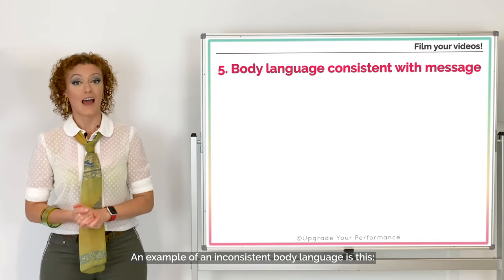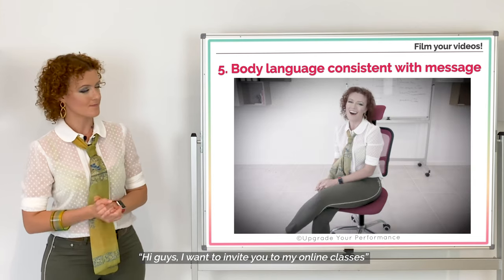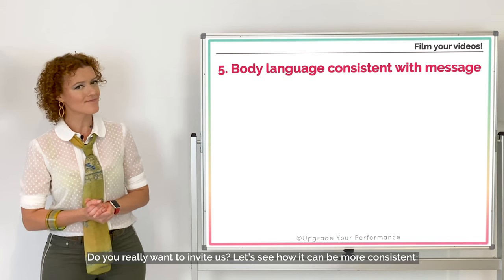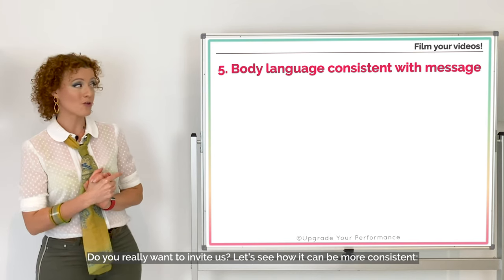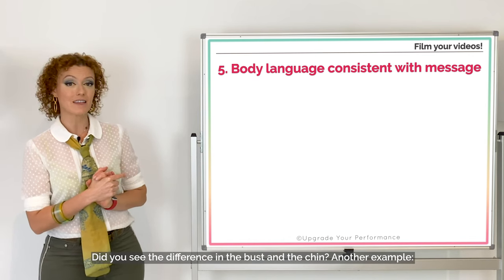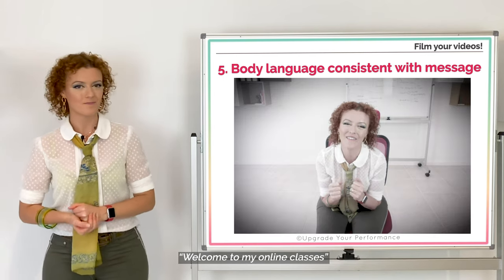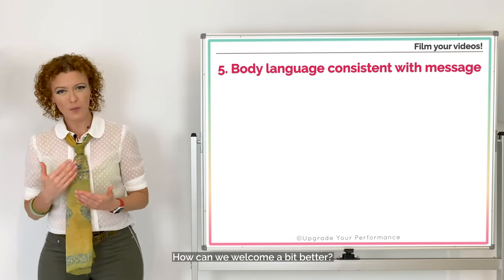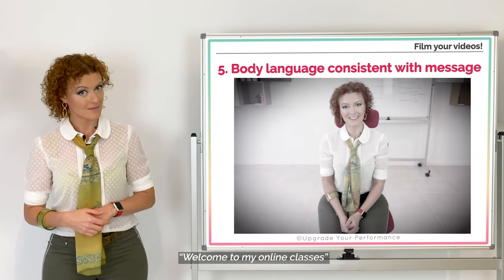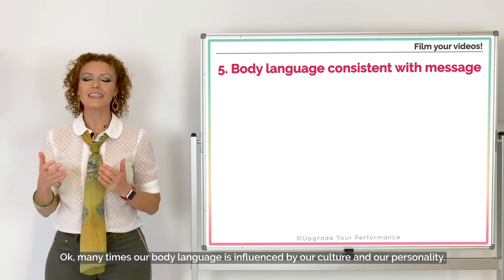Number five: your body language should be consistent with what you're saying. An example of an inconsistent body language is this — 'Hi guys, I want to invite you to my online classes.' Do you really want to invite us? Now let's see how it can be more consistent — 'Hi guys, I want to invite you to my online classes.' Did you see the difference in the bust and the chin? Another example — 'Welcome to my online classes.' Now welcoming better — 'Welcome to my online classes.' Did you see how shoulders and arms changed?